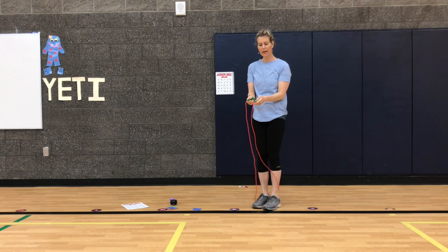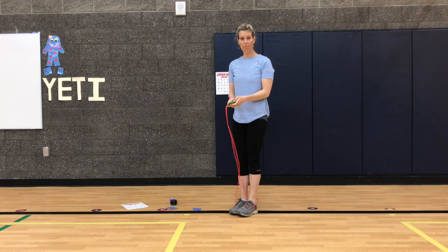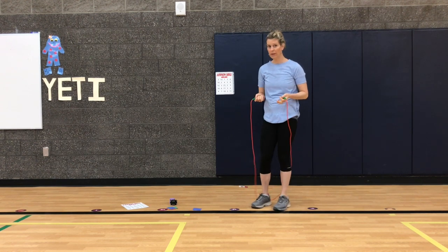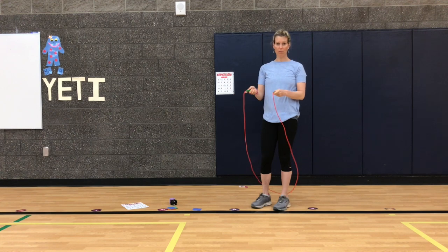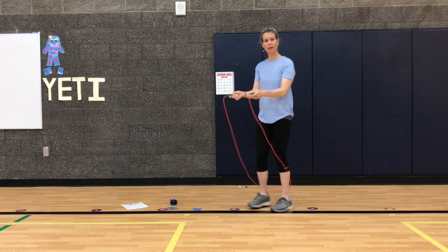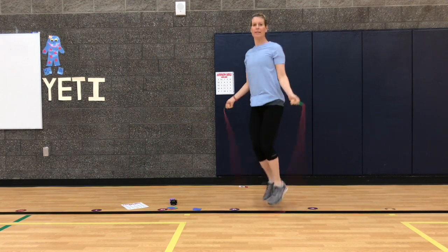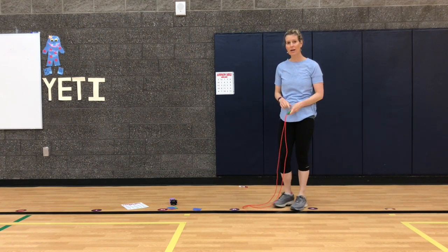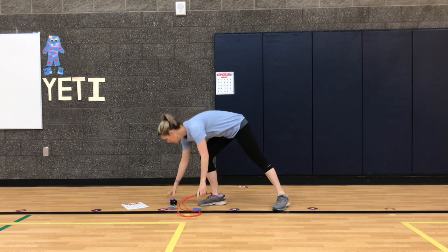Or I could do eleven ski jumps. Or I could do eleven hops on one foot, and then I'll try to remember the other leg on the next round. Our goal is to work up to doing eleven jumps in a row. You can also tap, tap, let the rope come around, and jump. Our goal is to get eleven jumps in a row. Decide how you want to jump — then I'm going to roll the dice for real and we're going to start playing bingo.